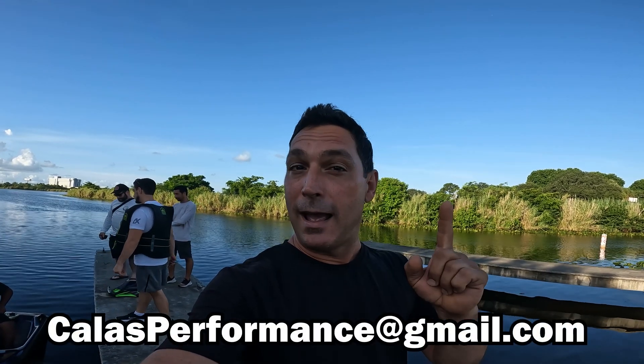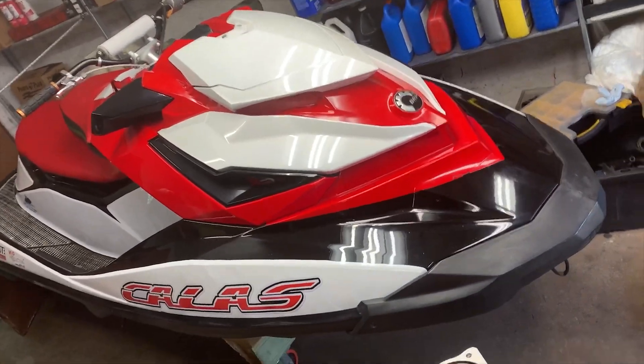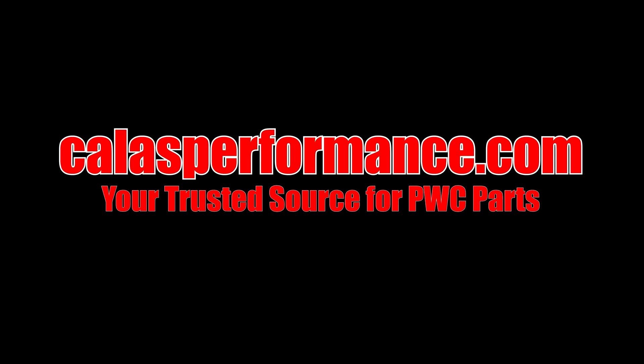Alright guys, so this is the end of this test. 135 wheel, cam, and all the little stuff that goes with it — nothing special. It went 87 miles per hour with me and Mr. Fass, and 86 miles per hour with the big man at 281 pounds. I hope you guys enjoyed this video. Remember all my tunes are on Callas Performance — email me at CallasPerformance.com and you can get the same tune that was in this ski. I'll see you guys on the next episode. Bye.